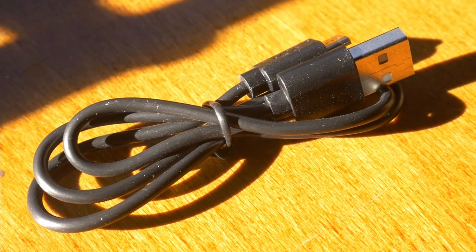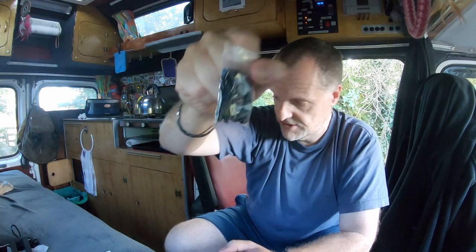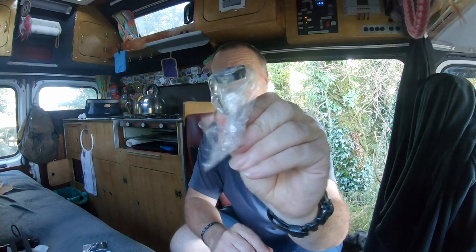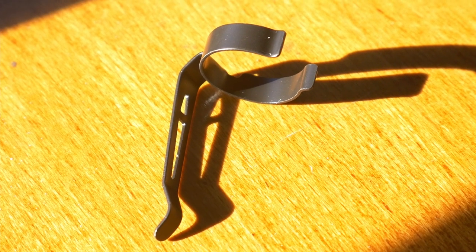We've got our instructions and then there's quite a bit in the box actually. It has got a USB cable in the box as well, so you don't have to worry about that. It's also got a really nice little lanyard, and it's got a clip so you can clip it on your clothes, your hat, or whatever you want. And we get a case as well — that's nice!